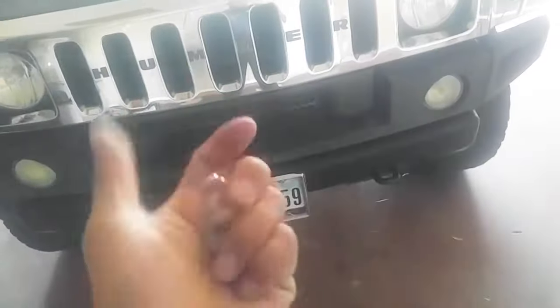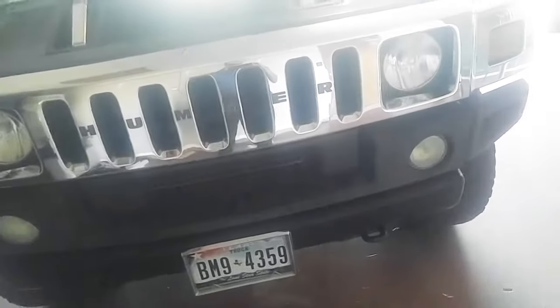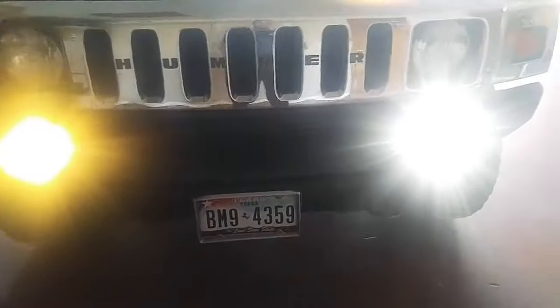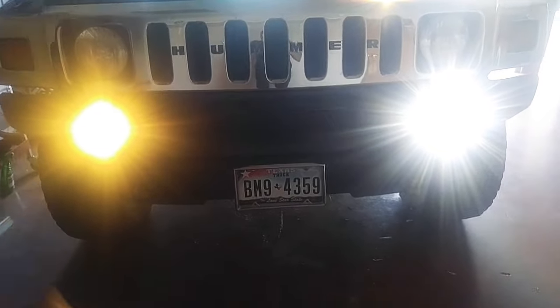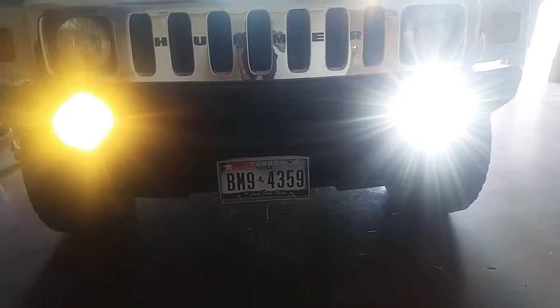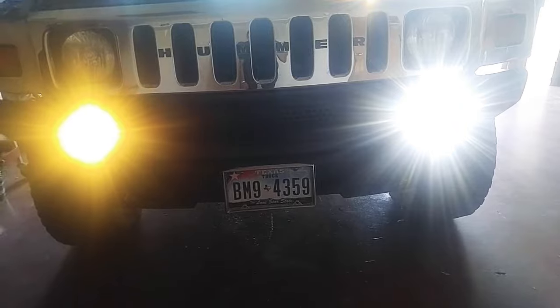So this is what was on there — standard light bulb. And now, not bad, huh? Passenger side standard light bulb, driver side LED. Worth the $13 I spent on Amazon for them.